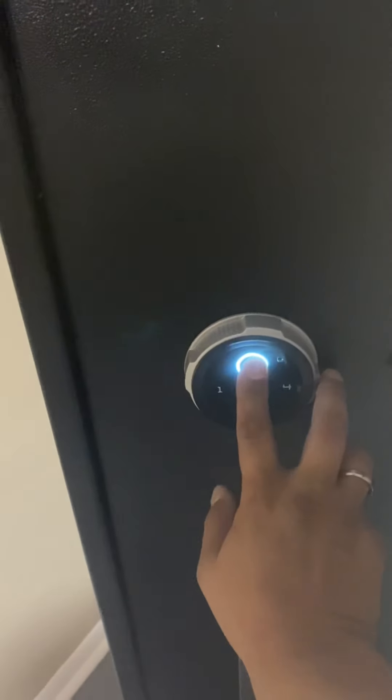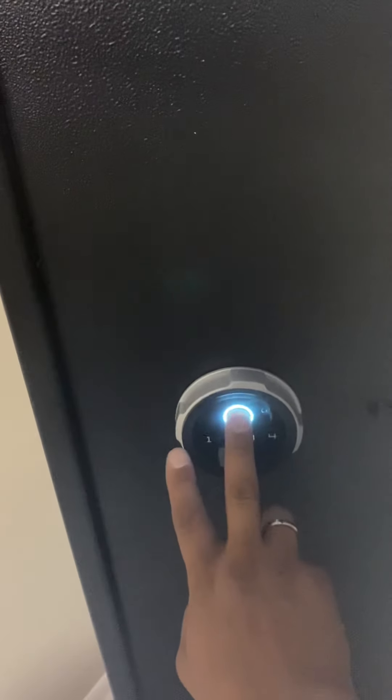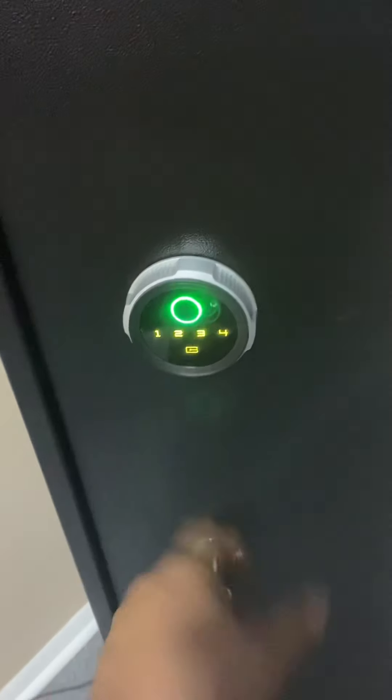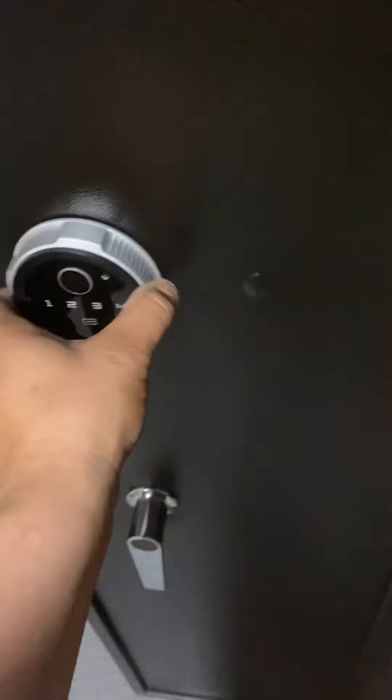This has to be locked first in order to lock this section. Let's say the battery dies on you — you have that key right here as a backup. Lock that — it's locked.